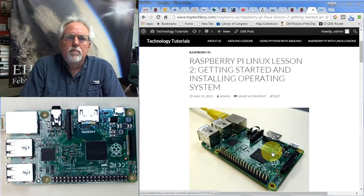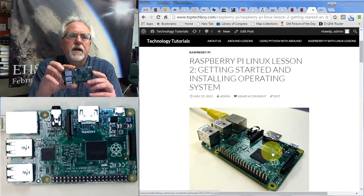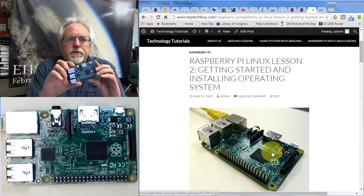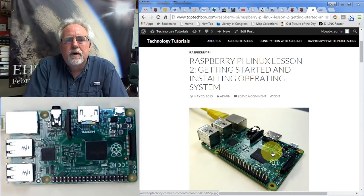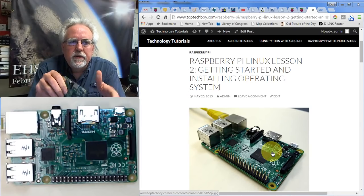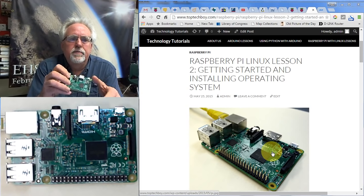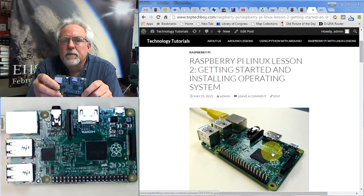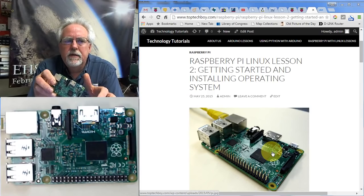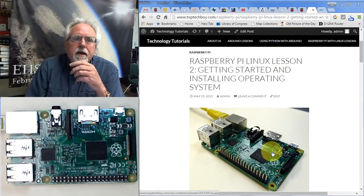Hello guys, I am Paul McWhorter with TopTechBoy.com and we are here today with lesson number two on using the Raspberry Pi microcontroller. In lesson number one, we really just talked about getting your gear together — all the things you'd need to get the Pi up and running. Hopefully you have your equipment in by now, and today we're going to talk about how to actually get it up and running.